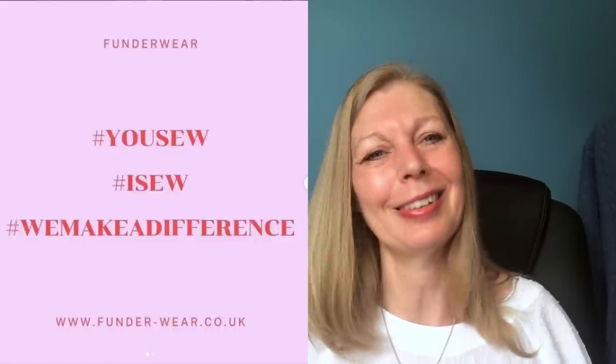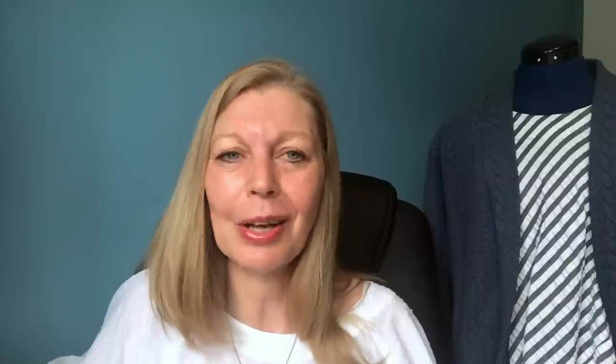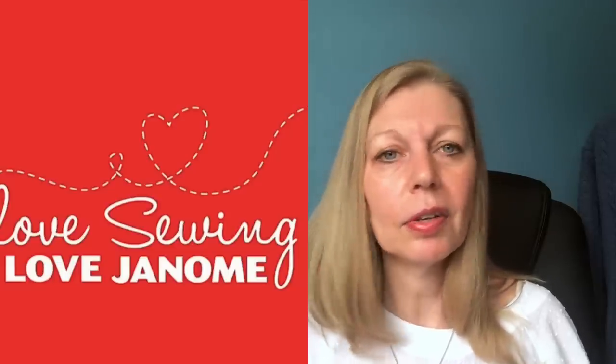A couple of charity ones now. Funderwear raises awareness of gynaecological cancer throughout September — you make a pair of knickers or panties, donate via their Just Giving page, and every donation is entered into a draw with a Janome sewing machine up for grabs along with lots of other prizes being announced on their Instagram page. Share and donate is their catchline. I'm also planning a video of free underwear patterns in September to tie in with this.